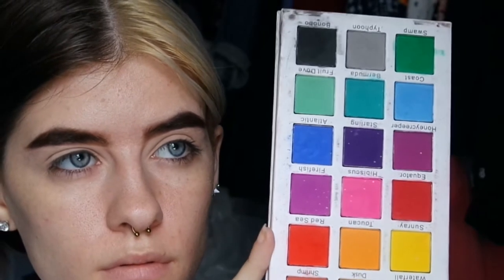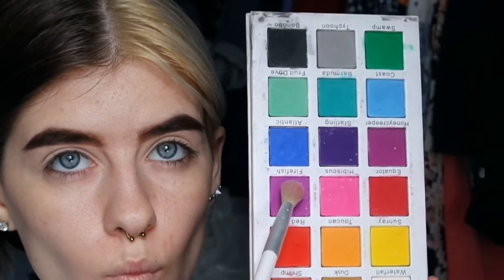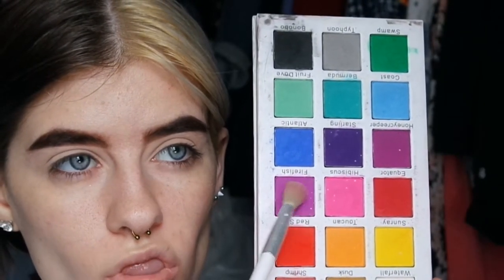After that I'm going into my Certified Tropical Wonders palette and I'm taking the shade Fire Fish, which is the lightest purple shade, and I'm just going to be putting that into my crease and a little bit above my crease. This is working as a transition shade for the darker purple colors.